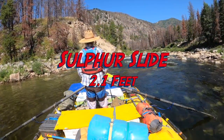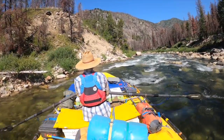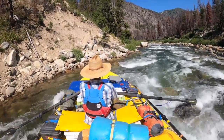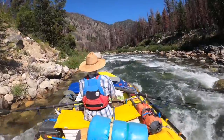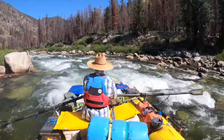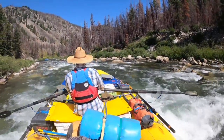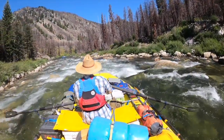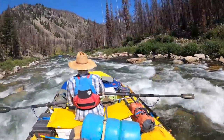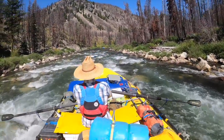For Sulfur Slides — a great rapid — you can scout this one pretty easily. You can eddy on the left above and walk down. It doesn't hurt to scout; it just takes a few minutes and is an opportunity to take some photos. You generally want to enter on the left; there are a lot of rocks in the middle and a tight move between that big rock out of the water and the left wall. There's a log on the left — his left oar is about to hit it — but it's generally not in play; I sometimes put my bow up on it and just slide off. Below, there's some tricky rock dodging around the corner at lower Sulfur Slide with a really tricky left-to-right move, but I don't have video of it.